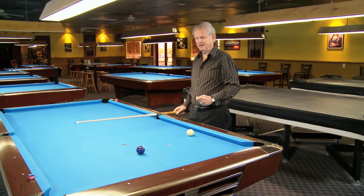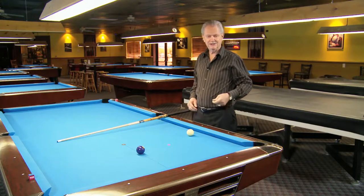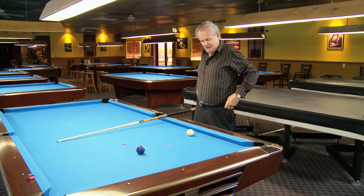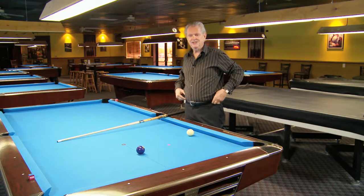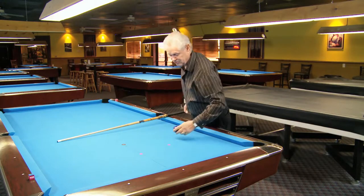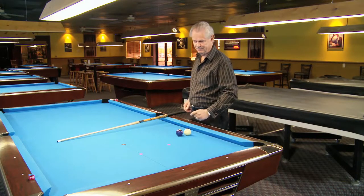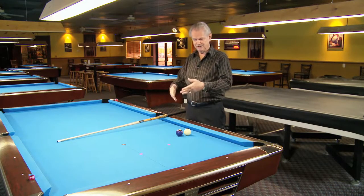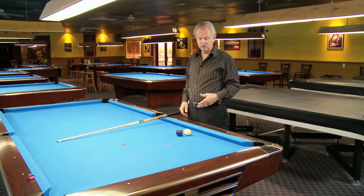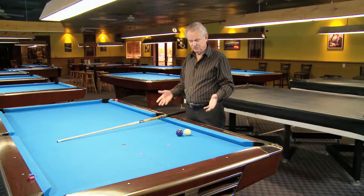I'd like to cover a little bit about banking and to show you how I teach my students to be able to see angles of what's right and what's wrong. What I have them do is grab the two balls, throw them on a table, and tell them to go ahead and set up a bank shot that they think will go in — just make it to what they see.